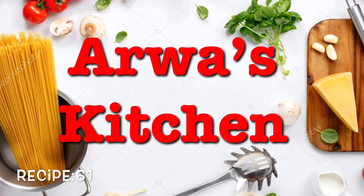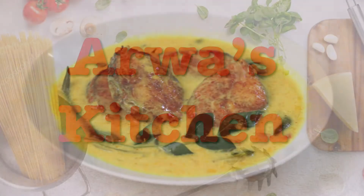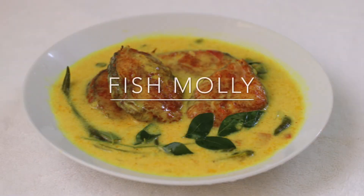Hi friends! Welcome back! How are you doing? I have a recipe for fish molli. I'm going to show you all in this video.